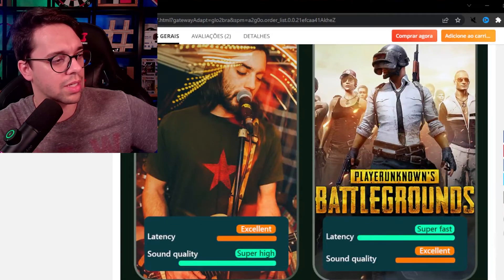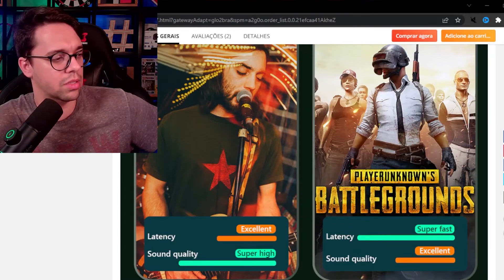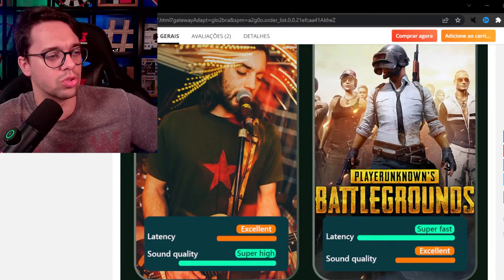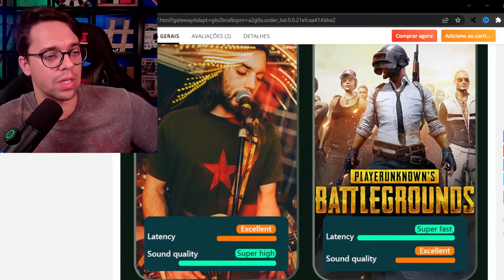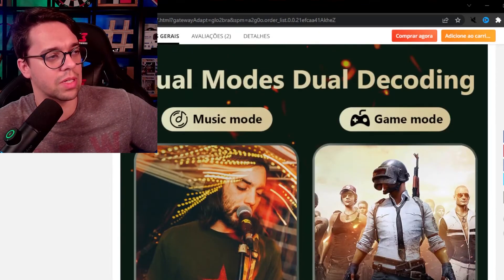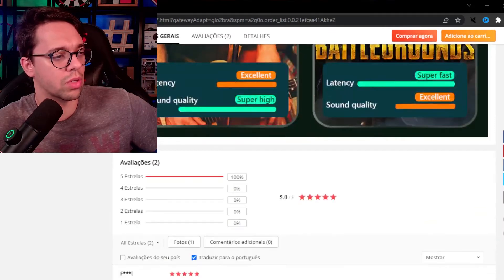No modo música: latência normal do Bluetooth, voltada pra qualidade do áudio. No modo game: latência super rápida — super fast como eles colocam — e qualidade excelente de áudio. É mais ou menos pra evidenciar a diferença entre o modo música e o modo game.